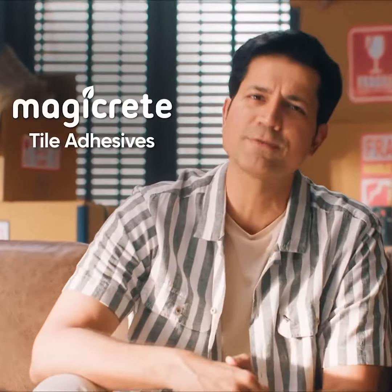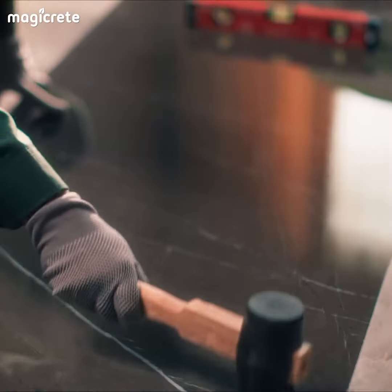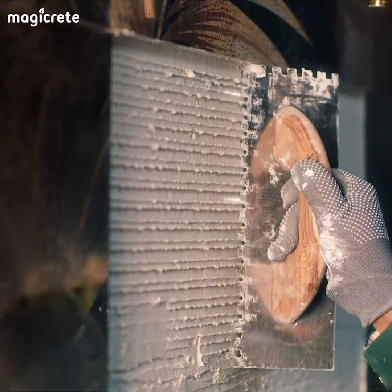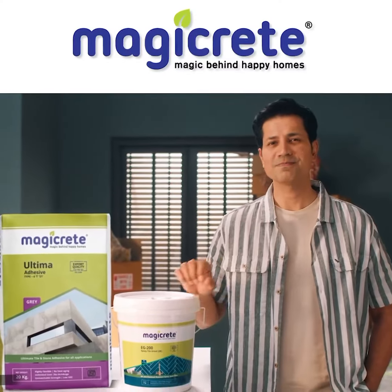Now the time is MagicRate Tile Adhesive, from which you put the tiles on top. Once you put it on top, go. No tension about the tiles — floors, walls, any surface. MagicRate Tile Adhesive — every place. Use it in a new house. MagicRate.